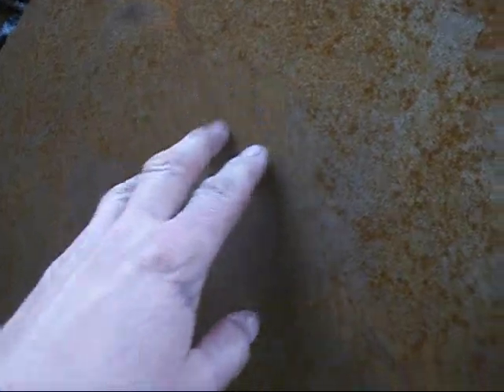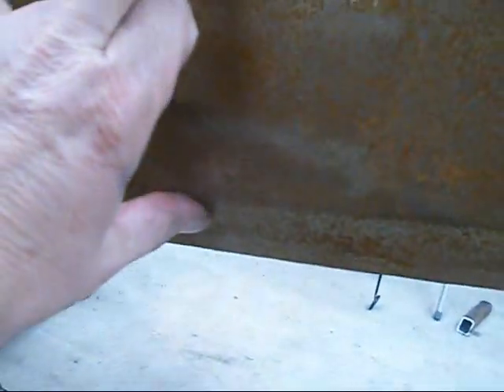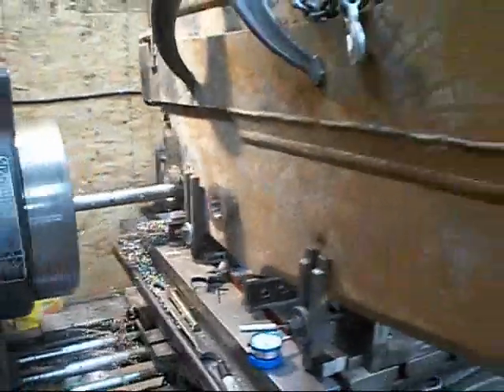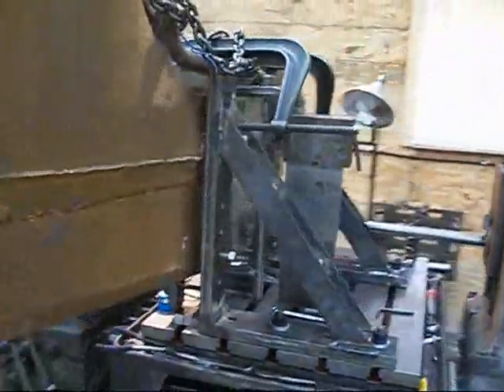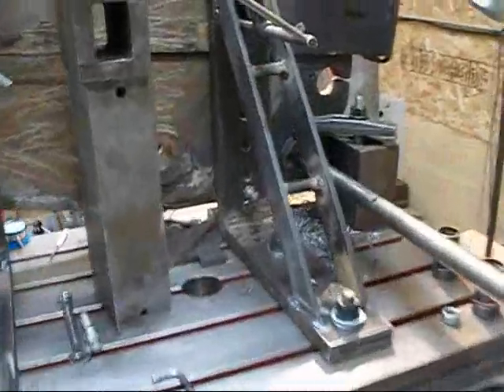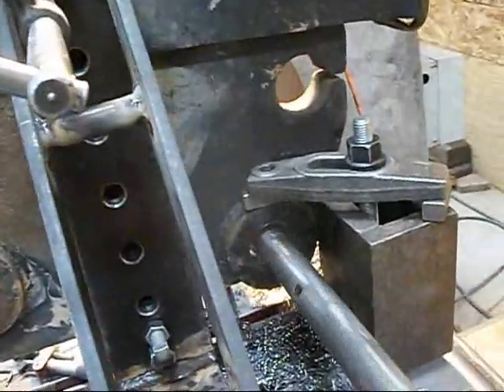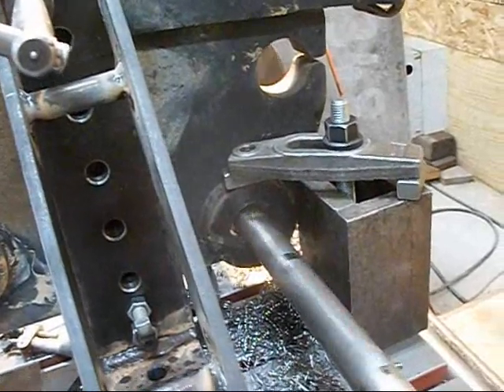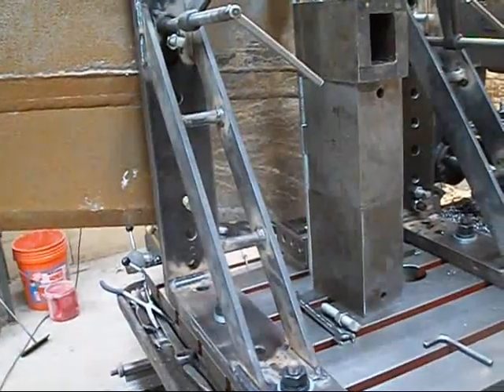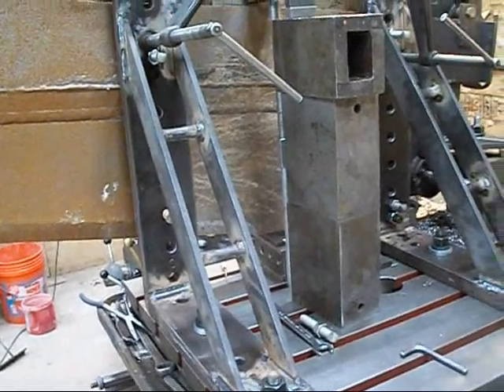A lot of this up here is hollow, so that's not solid steel up there. The only thing that's solid is down here, and then it gets way bigger up to that end. Anyway, I thought I'd show you what the angle plate can do.